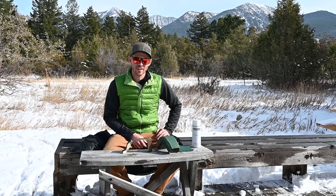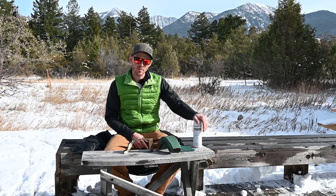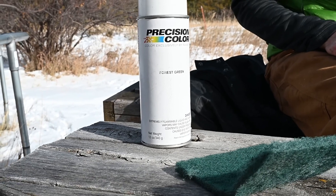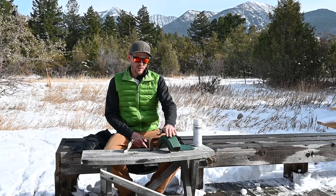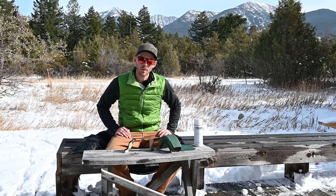Hey everybody, welcome back to StartARingGutterBusiness.com. Today we're going to bring you a quick video on the right way to use a can of touch-up paint. Most gutter suppliers have matching paint colors to all their ring gutter accessories, and we'll cover when you should use touch-up paint, when you shouldn't, and how to prep the surface before you paint.